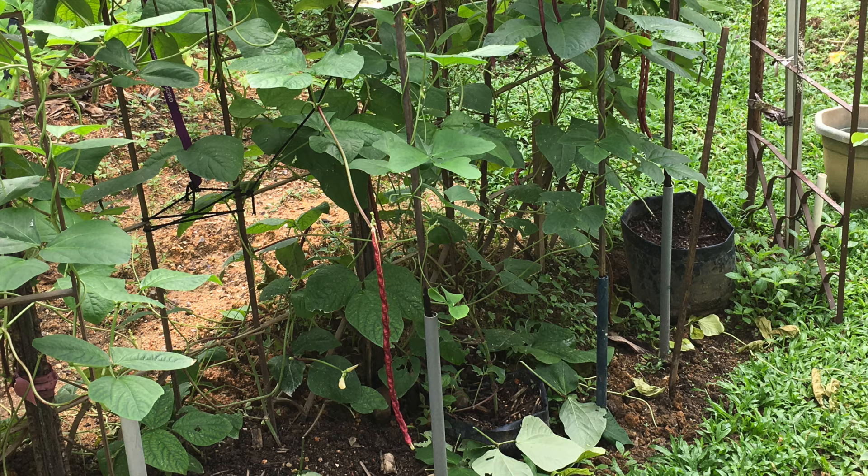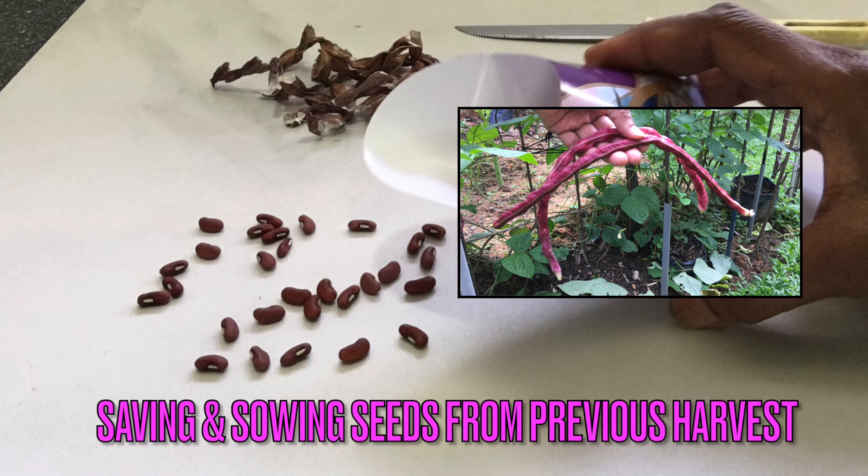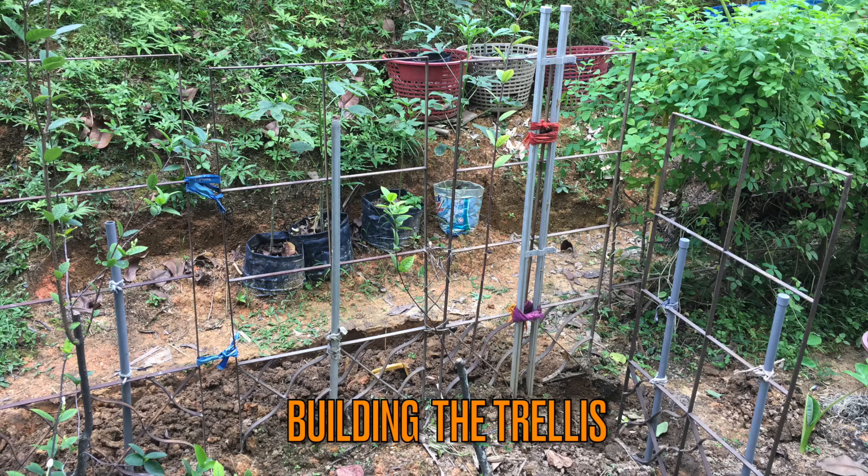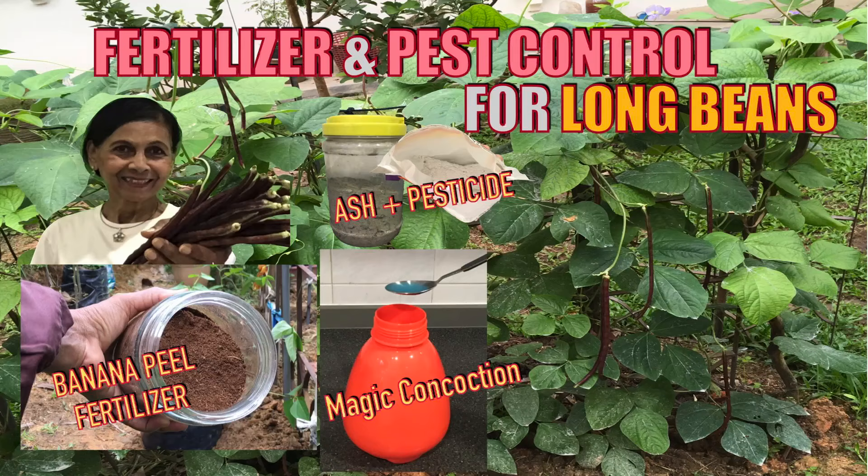This video is all about yard long beans, starting with saving and sowing the seeds, building the trellis, fertilizing and pest control for the long beans.